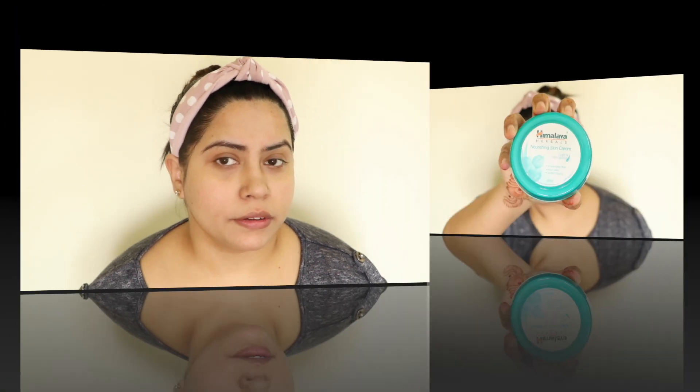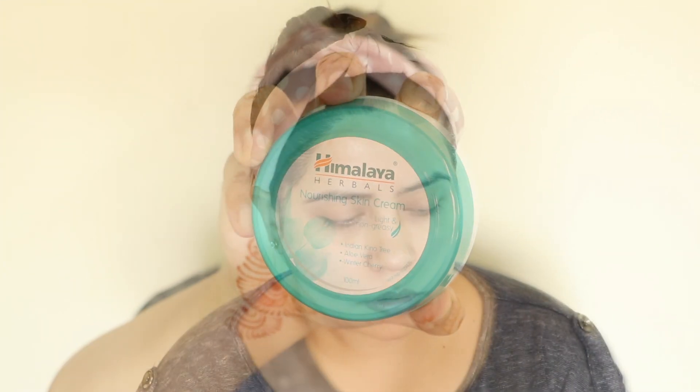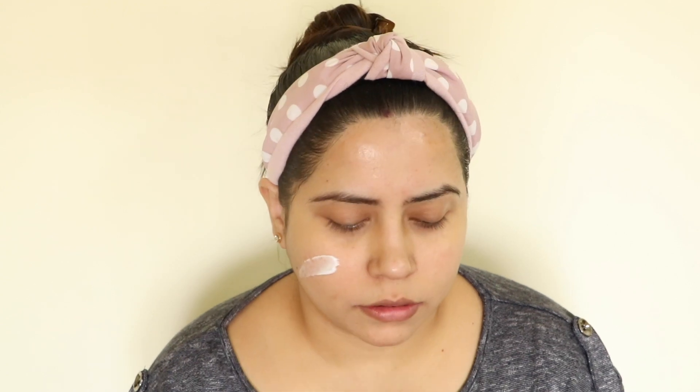After using the neem pack, we use a moisturizer. I am using the Himalaya Moisturizing Cream. It is very lightweight and it is good to use after any face pack. After using any pack, you will need to apply a moisturizer.